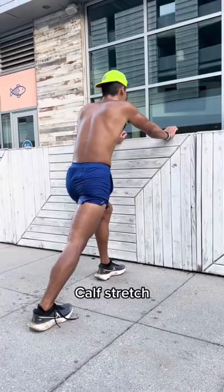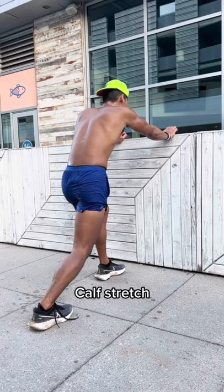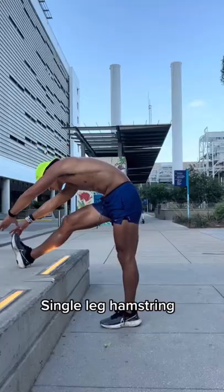This is my post-run stretch and cool down routine. I always start with the calf stretch, starting with my knee straight and then in a knee bent position. I do it from an inverted position. Next we have our single leg hamstring — I like to keep my knee bent.